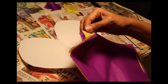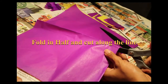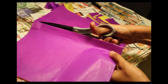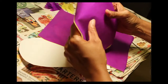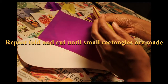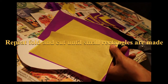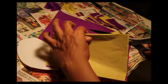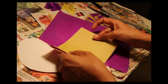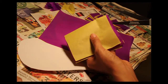All I did to cut this up was fold my paper and cut along the fold. To make smaller pieces, fold it in half again. I have two colors of tissue paper — purple and yellow. I'm going to cut along the fold to get a smaller piece, then fold it in half again and cut along the fold again.